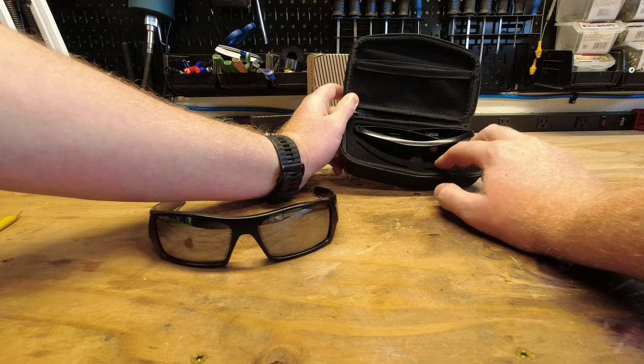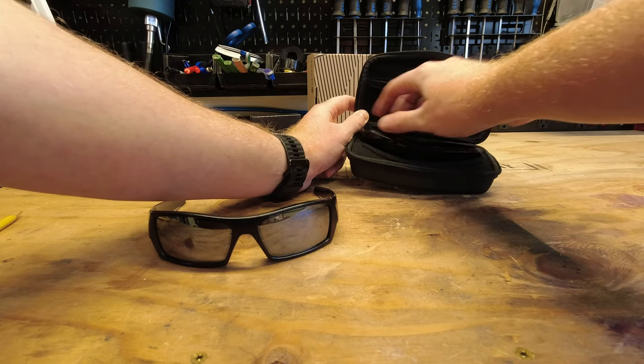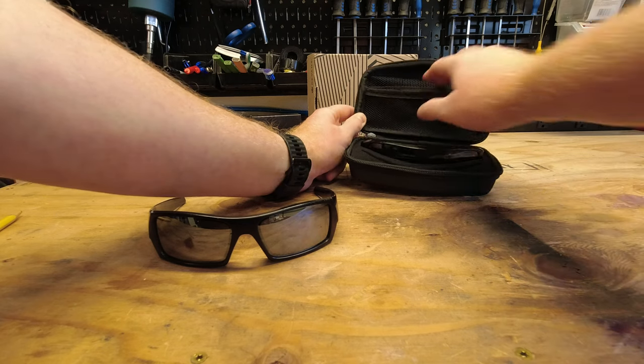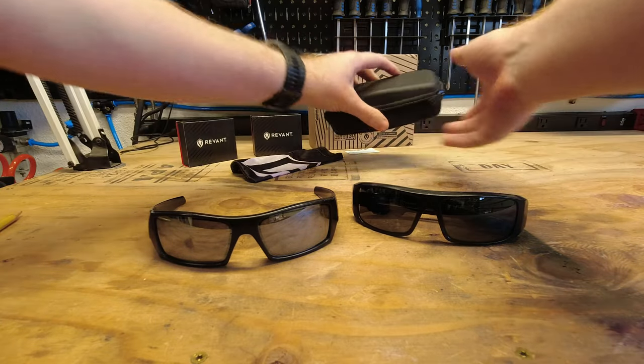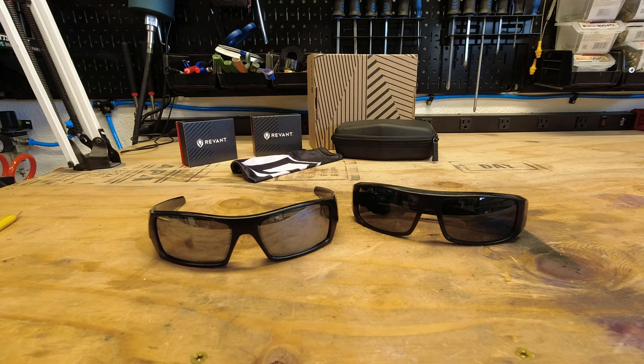So that way if you wanted to have something more serious for a business, but then maybe some fun colors for play, whatever you want. And then you've got a little room up here for a cleaning cloth or whatever else you want. So let's go ahead and we'll reset the camera here and then we will go ahead and replace the lenses on these two sets of glasses.